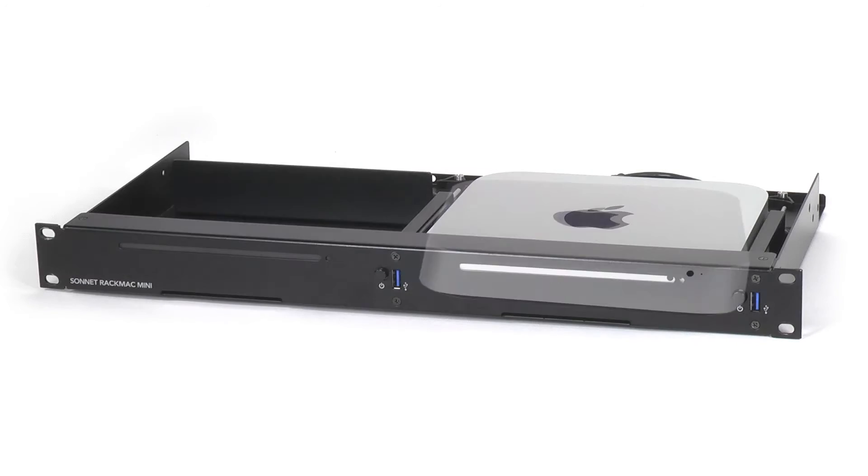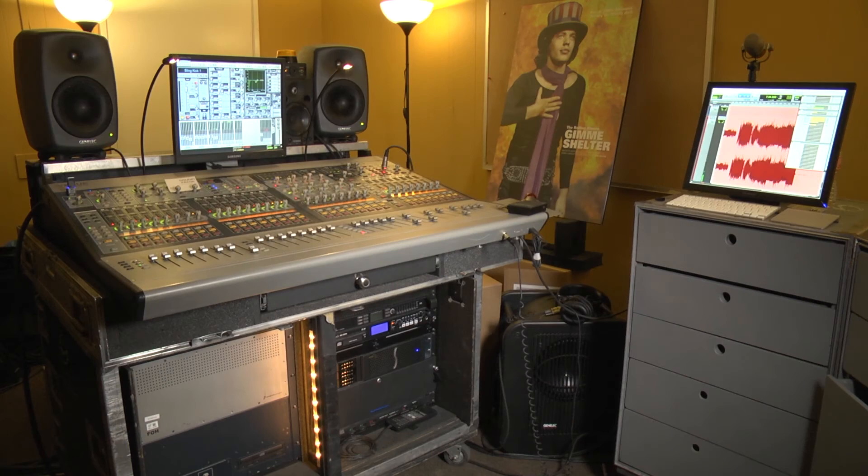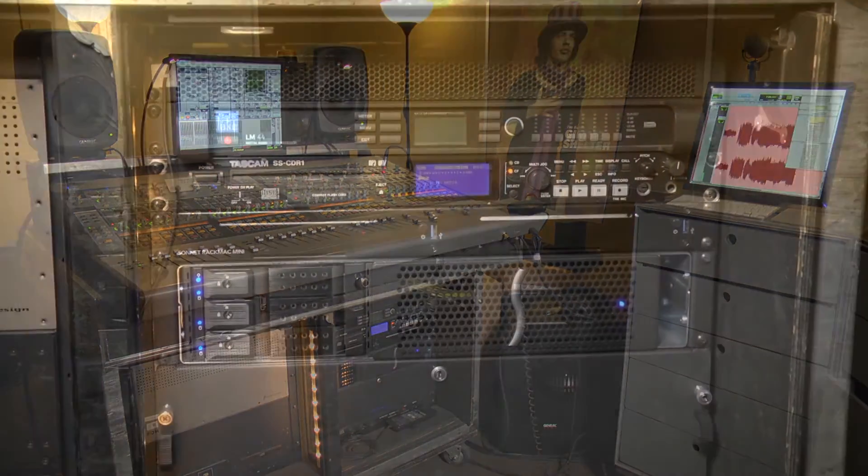The Echo Express 3R, together with the Sonnet RackMac Mini, is very popular with sound engineers touring with rock bands and in mobile recording trucks.